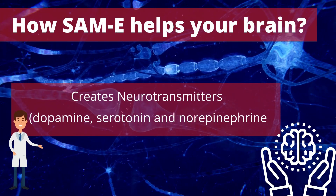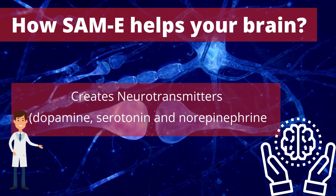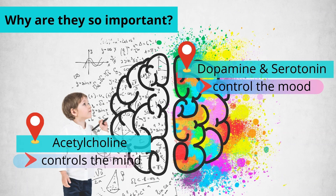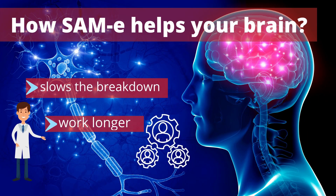SAM-E is thought to exert its antidepressant effect by increasing the production of neurotransmitters that play a crucial role in mood, behavior, and emotions. Dopamine and serotonin control our mood, while acetylcholine controls our mind — for example, how we solve problems and how we learn. People with depression often have low levels of these neurotransmitters, and SAM-E affects them in different ways. SAM-E slows the breakdown of these neurotransmitters, allowing them to work longer.